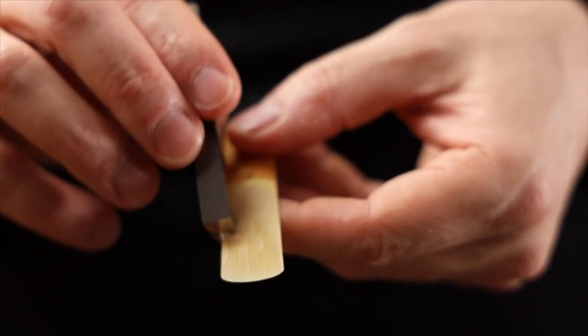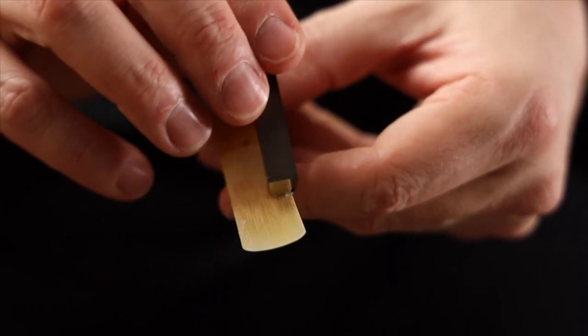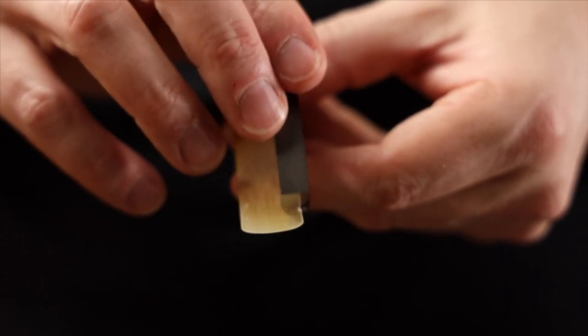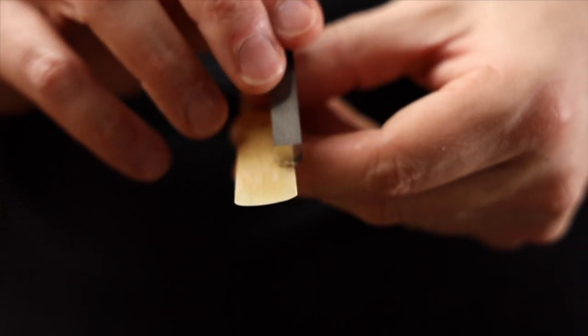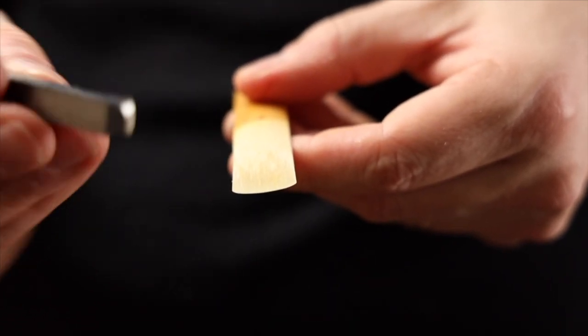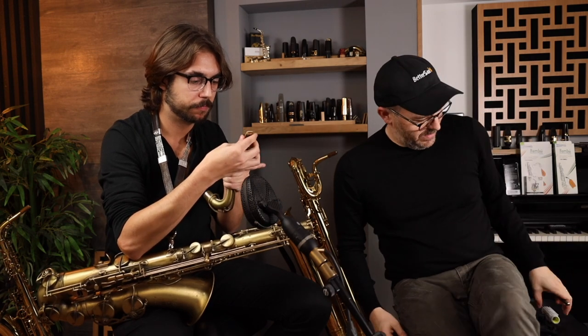On the other side of the reed, I use the tip of the Reed Geek to adjust the rails. Often one side of the reed will be vibrating more freely than the other, and our goal is to even that out and get both sides to vibrate more equally. Sometimes that buzziness is the result of unevenness — one side vibrating more than the other gives you an undesirable response.